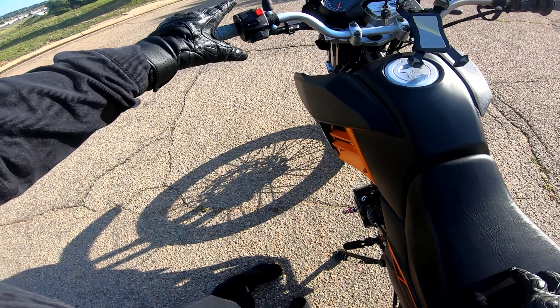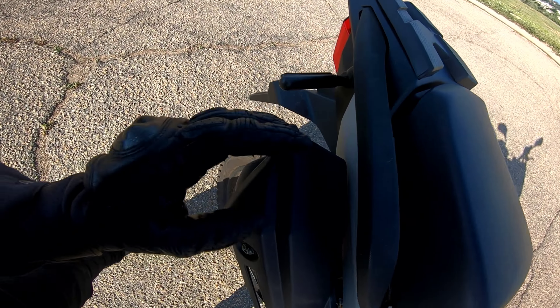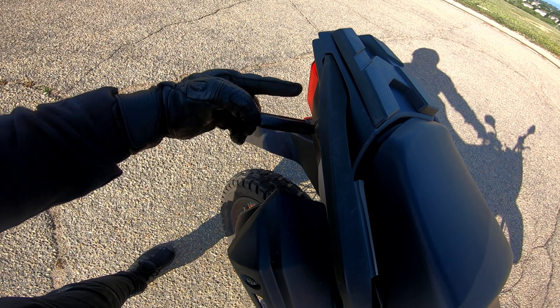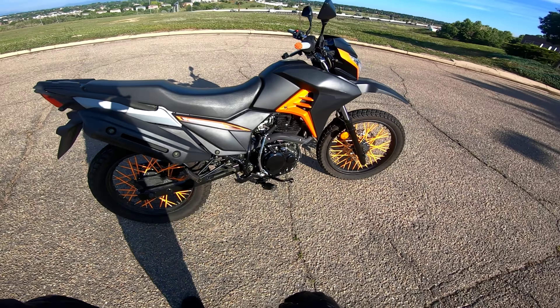Let's take a look at the back — it's got the same thing going on back here. What I really like about the ones in the back is that they flash red along with your brake light. I don't know if you guys can see that, but they flash red along with your brake light — just kind of gets more attention. Better for riding at night.